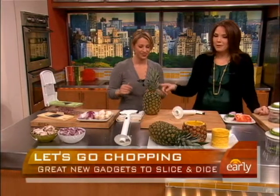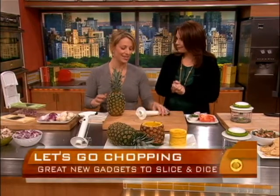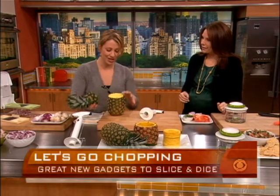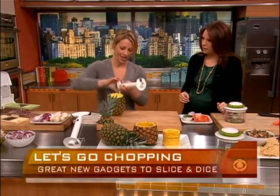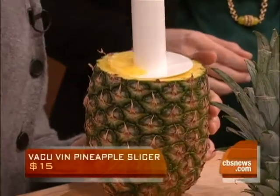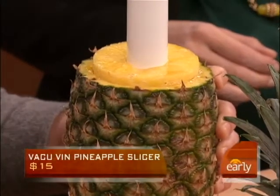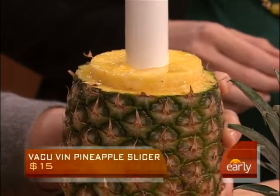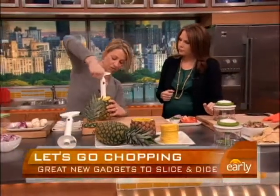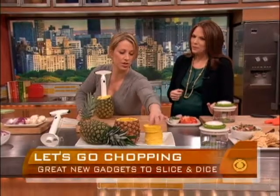Now we're also talking about fruits. This is your favorite, I'm told. I absolutely love this thing. I saw this piece of plastic and said this will do nothing, but it's really amazing. So you just take the top off of a pineapple and then screw right in — look how easily it goes through. It's like a corkscrew. This is made by Vacuvin, who make those things that take the air out of your wine bottles. In about a minute, you screw right through, lift it out, and look at that.